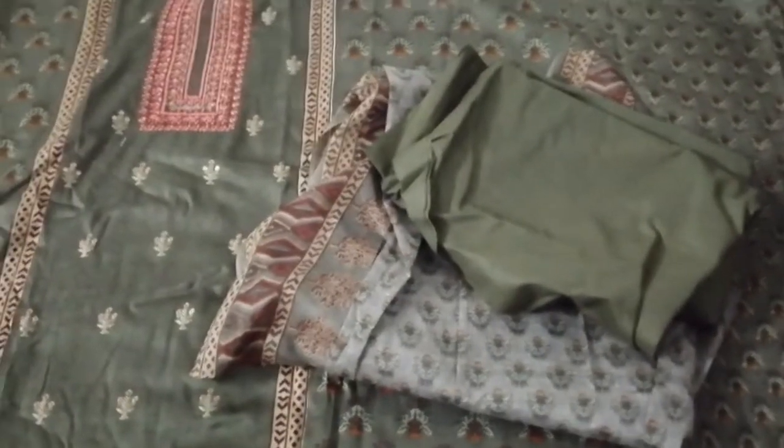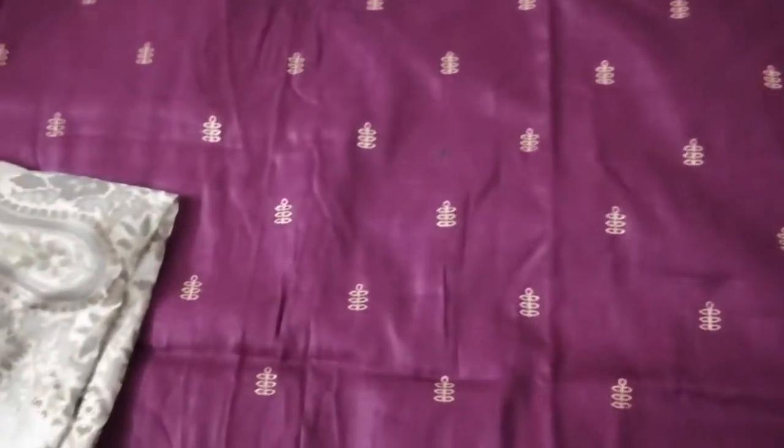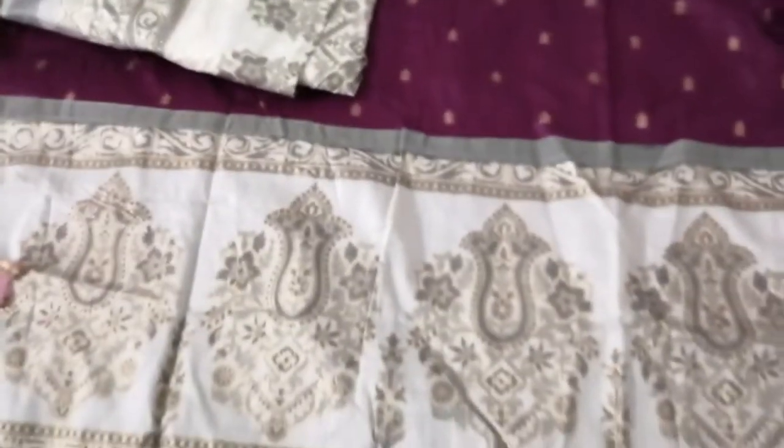Nice color. Cotton silk golden print. Cotton bottom, silk shawl, cotton silk shawl with border.